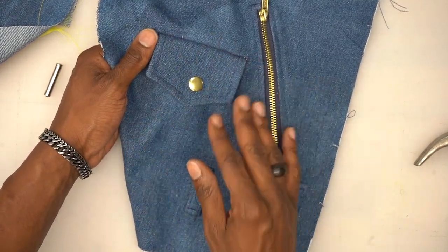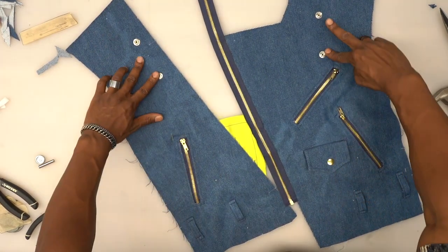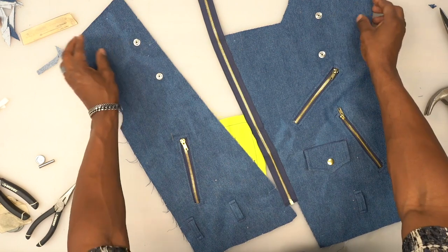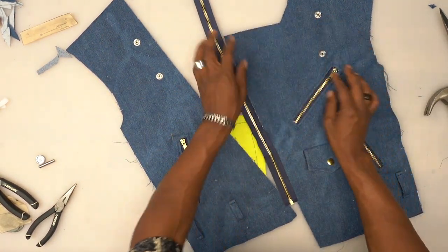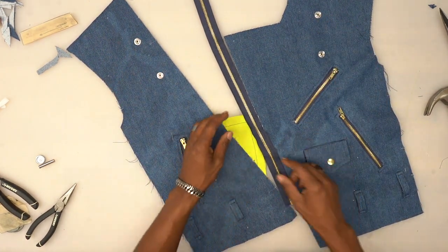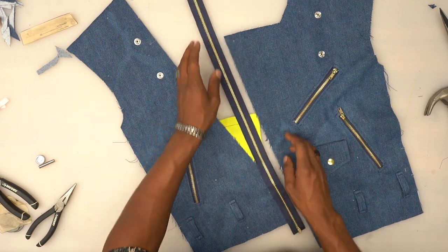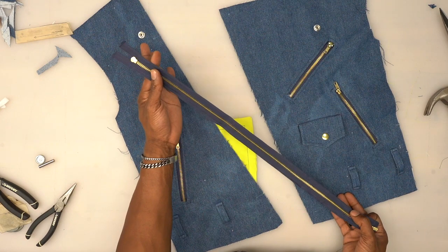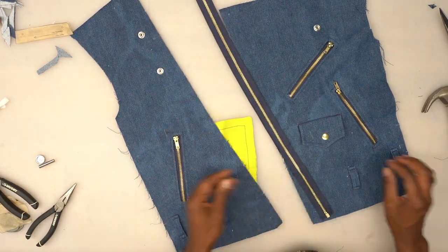Now you can snap it together — secured throughout the rest of the process. Now we're going to take our zipper and attach it to our front pieces. You should be using a 22-inch zipper. Mine is a little longer — let me show you how to adjust it. You'll need zipper pliers — they look like a set of pliers with a weird curved top. Look up 'zipper pliers' and they should come up.